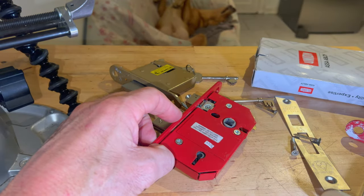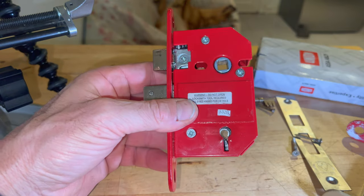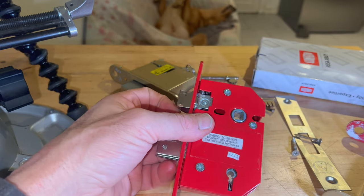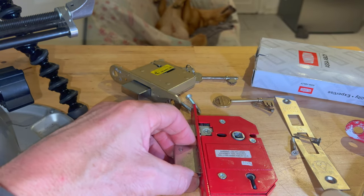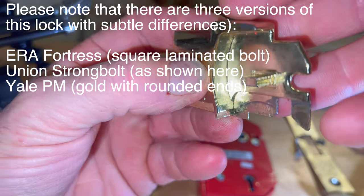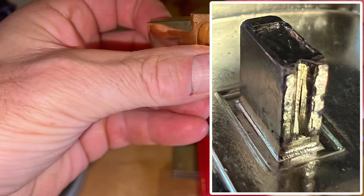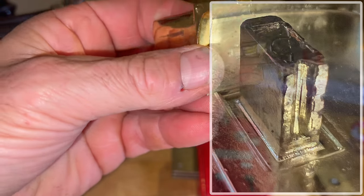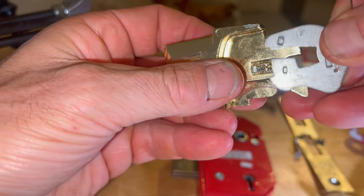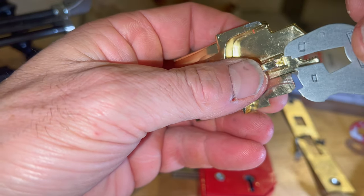The second thing I wanted to show you is that when you're practising and picking using ERA locks and the Fortress lock, the actual bolt stump on the bolt is made out of a very soft metal. If you have a look at this one, which hasn't really been practised on much — if you look here you can see there are grooves starting to form in that bolt stump. Those grooves are caused by picking the lock: lifting the levers up and down and binding them. All the time they're binding, they are abrading and wearing grooves in the bolt stump.